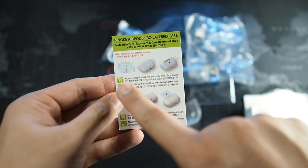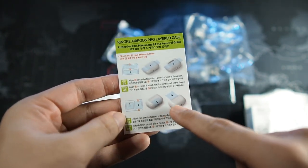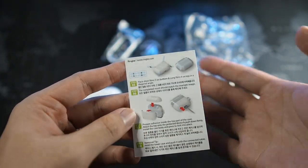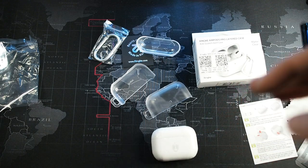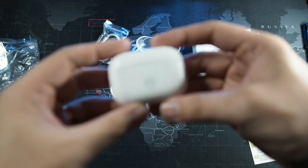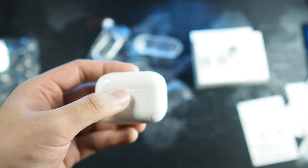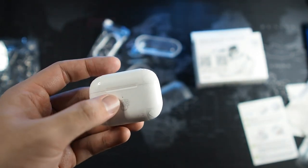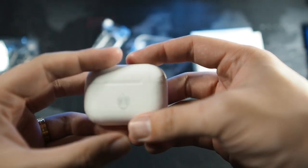I expected it to be two pieces but it's actually three pieces. The instructions show that you put the two long pieces on the front, and on the top are the shorter pieces, plus the corners. So after installing the case, I got it installed — it wasn't the easiest thing and took me approximately five to ten minutes to get everything stuck on. It's actually the same material as the Ringke Dual Easy — essentially a matte version of it, like a soft TPU-style protector.